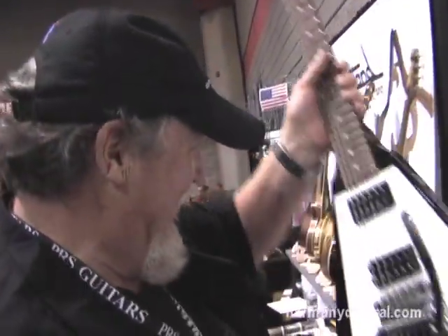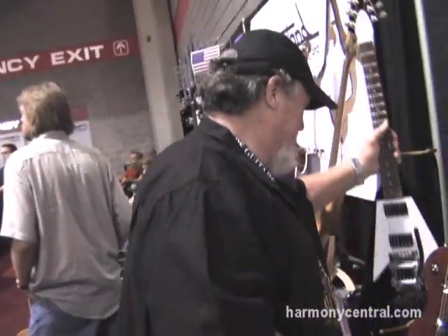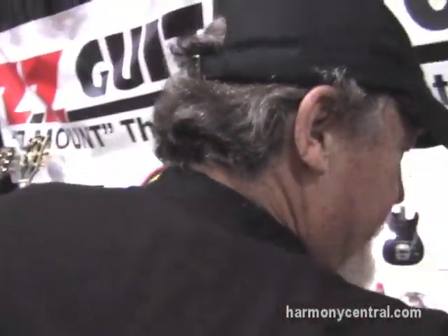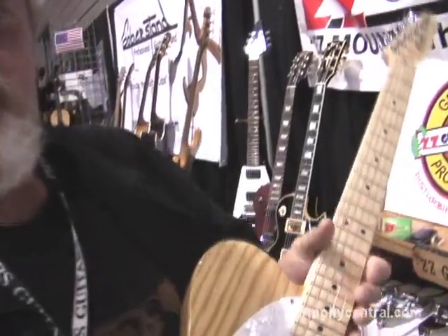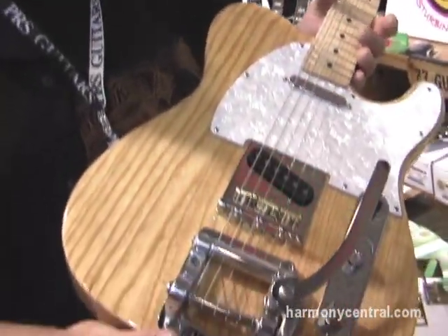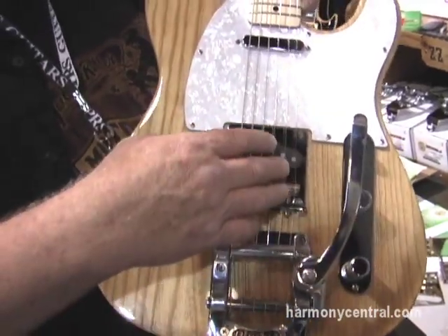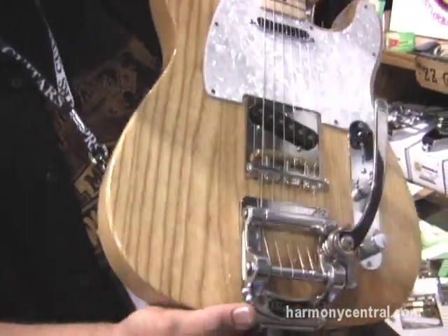Of course I'm prejudiced because I make these. Some of my hottest sellers are for the benders. Finally put a vibrato system on your Telecaster with no modifications — you don't have to drill a bunch of holes, big half-inch holes to mount those other systems. This is my new patented system for Fenders.